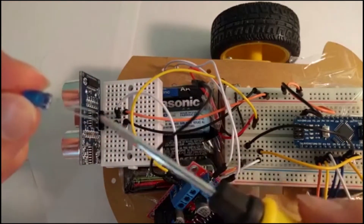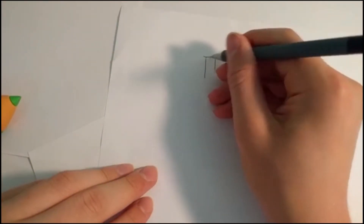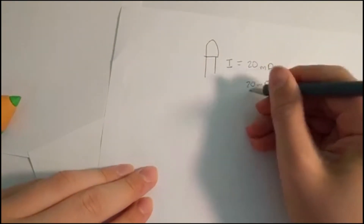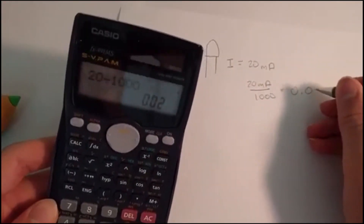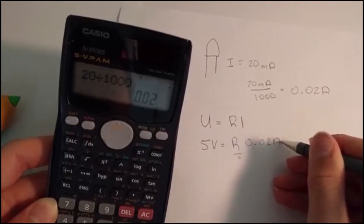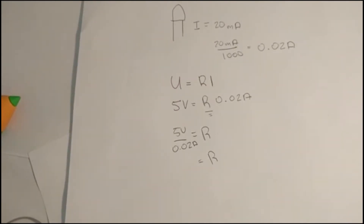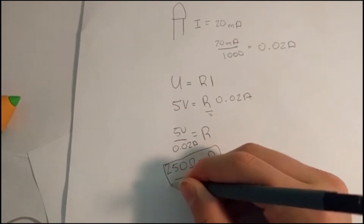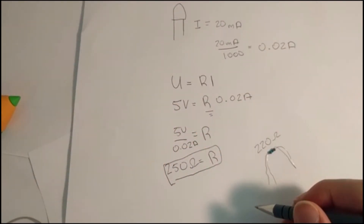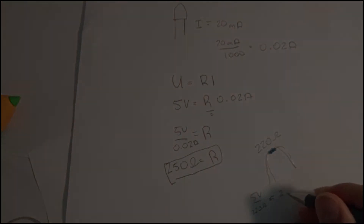Now for the LED. When you connect an LED, the longer lead should be connected to the positive and the smaller lead should be connected to the negative. The current that should flow through these small LEDs should be about 20 milliamps, which is the same as 0.02 amps. Ohm's law states that voltage is equal to resistance times current. Therefore, we can calculate that with 5V, we need a resistance of about 250 ohms. We can use a resistance of 220 ohms, which allows about 23 milliamps to pass through the LED.